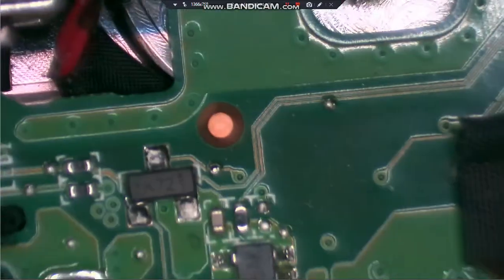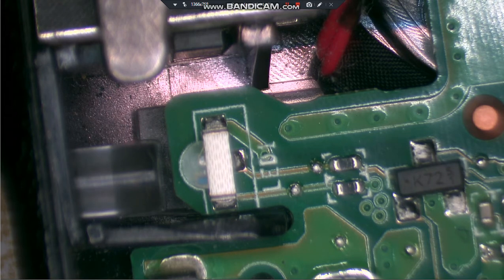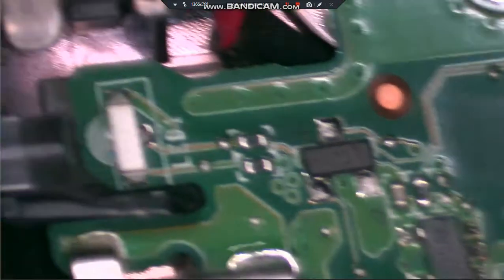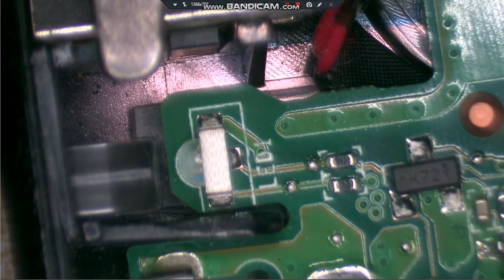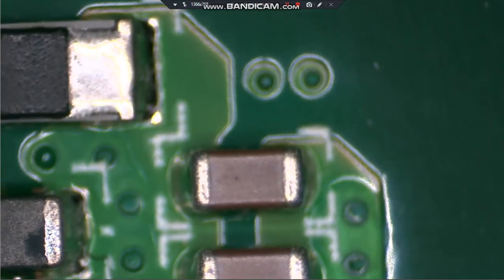I'm going to go to the charge light so you can see it. There's the charge light - we'll plug it back in and see if we get anything. We still do not. Now that we've replaced that fuse, we have no voltage coming in on either side of that fuse. Normally when that happens, that means most definitely one of those two capacitors has shorted - and that's what blew the original fuse.